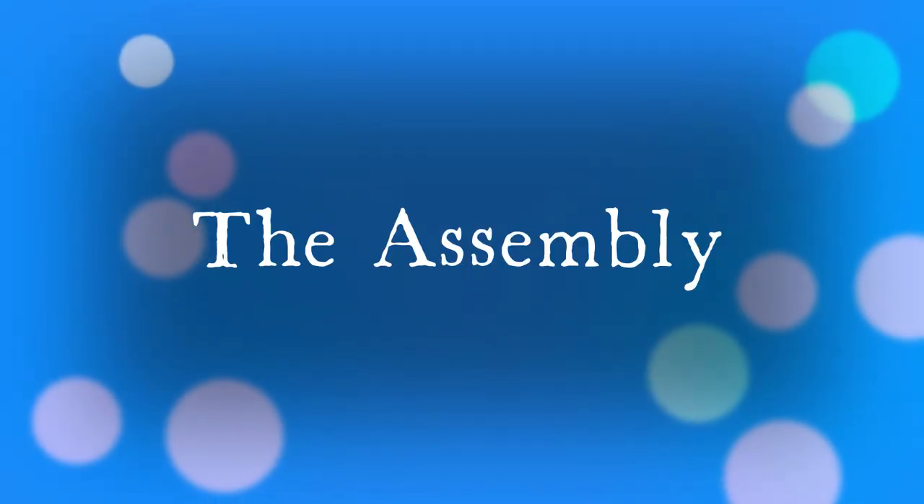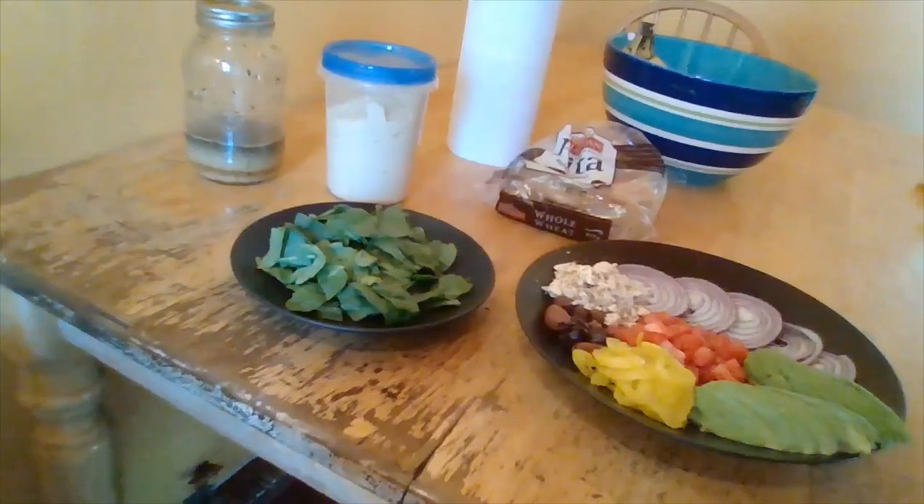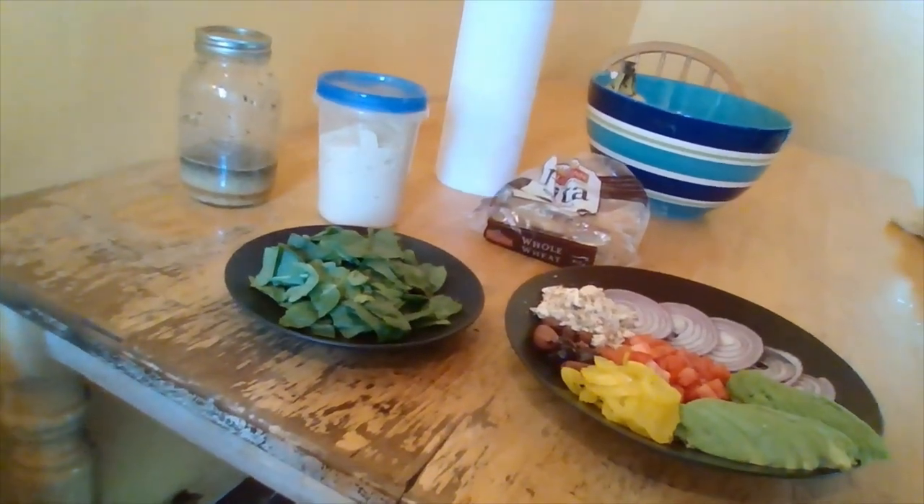And here's a shot of my spinach. So we're ready to go — I have my hummus, my dressing, my spinach, my vegetables, and my pitas. As a diabetic, I can only have one half of a full pita, and then I can stuff the rest of it with ingredients. I'm not actually going to put the hummus inside the pita — I'm going to put it on the side.